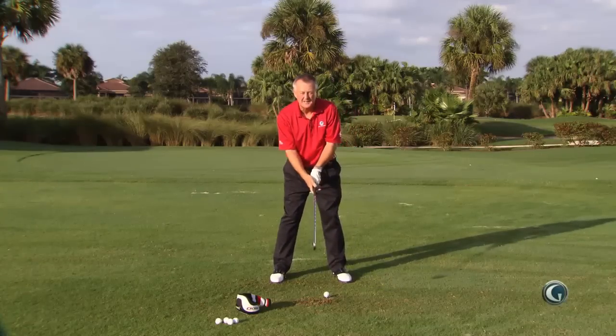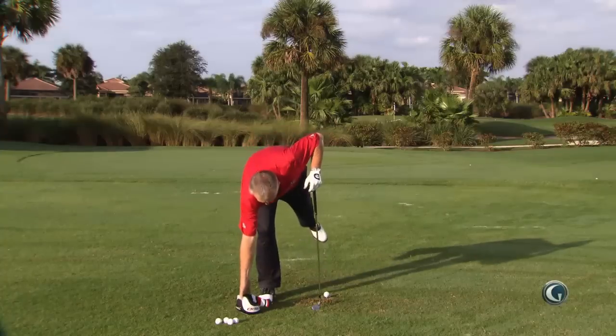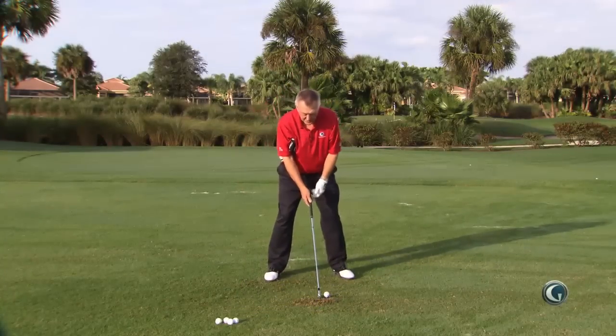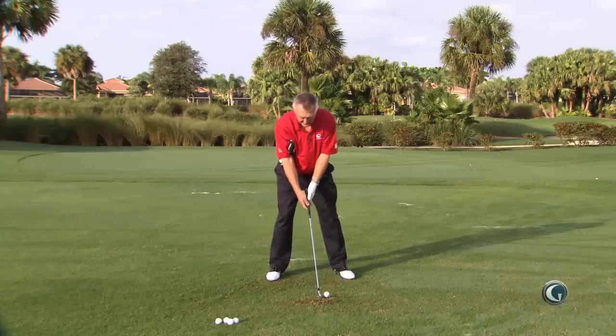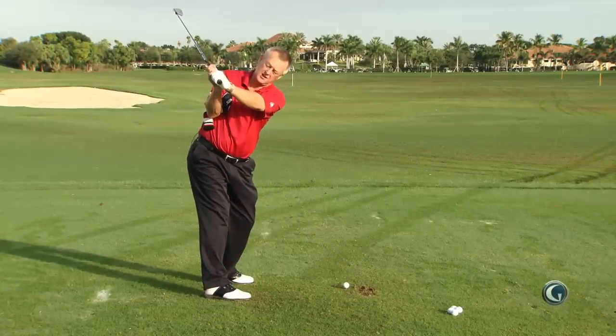I've got a drill that I think should really correct that takeaway. It's as simple as doing this: take a club cover, put it underneath your right arm, and as you make your backswing, try and turn your back to the target and make sure that club cover stays under your right arm.